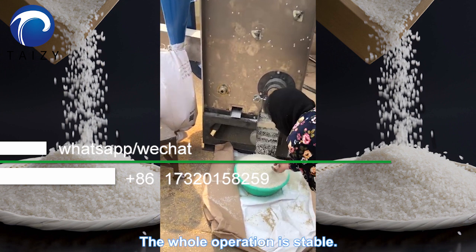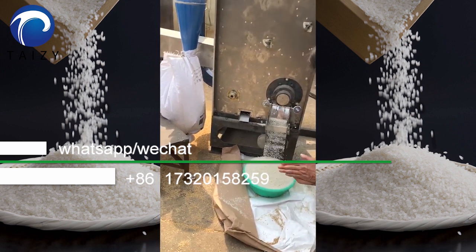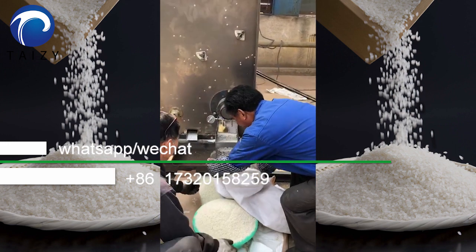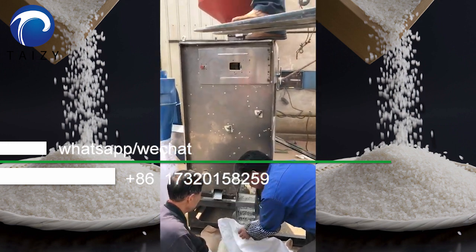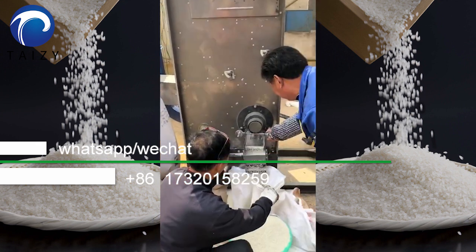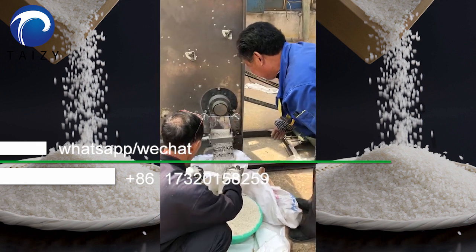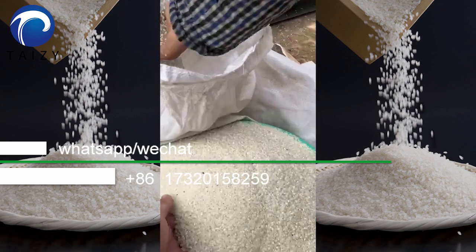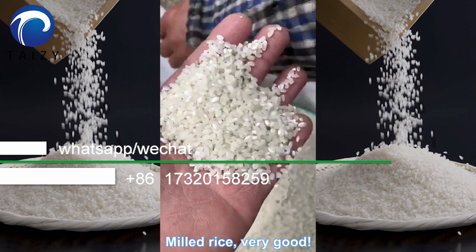The whole operation is stable. Milled rice — very good.